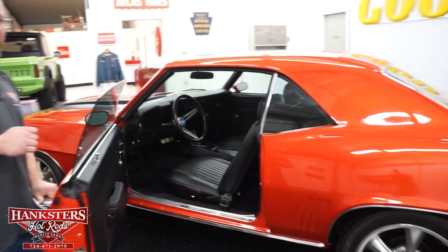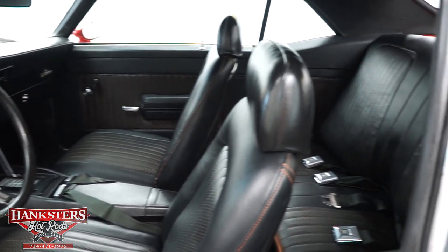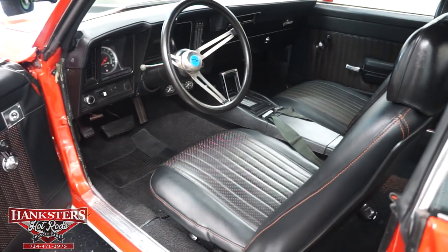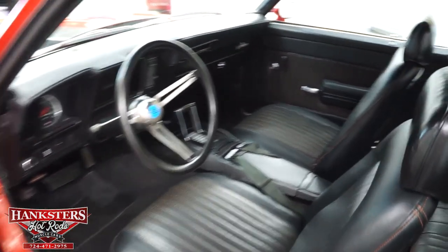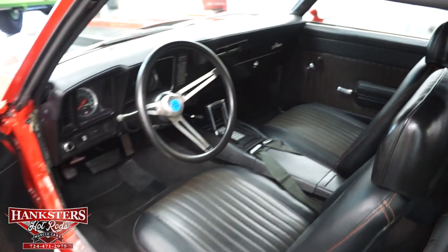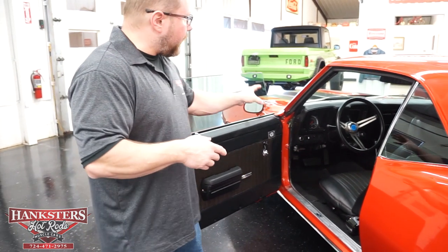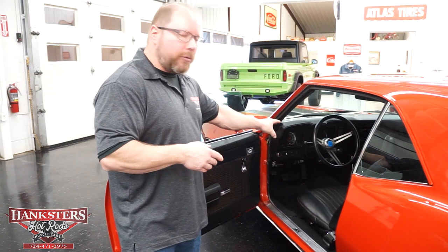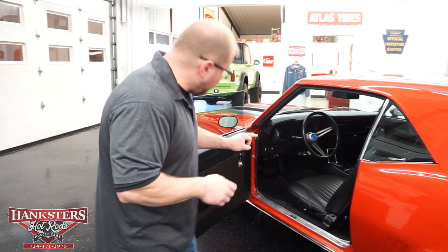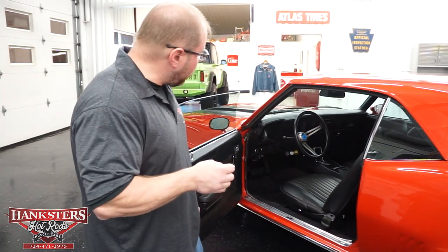Going inside, on this particular '69 Camaro the interior is custom. Your front and rear seat upholstery matches up — all black interior with orange highlights and orange stitching. The package tray in the rear has a nicely stitched and pleated finish with speakers installed. Black carpeting is in very nice shape. You have the factory dash and factory instrumentation, an aftermarket radio — looks to be a Custom Auto Sound unit — plus a few aftermarket gauges for oil pressure, water temperature, and battery.